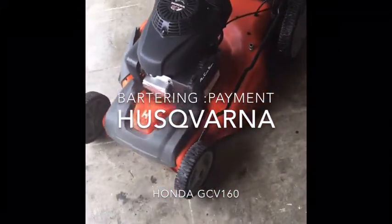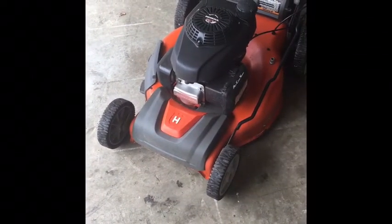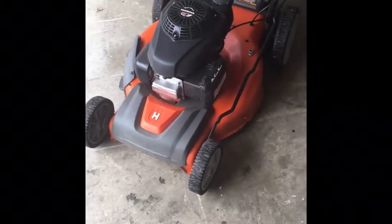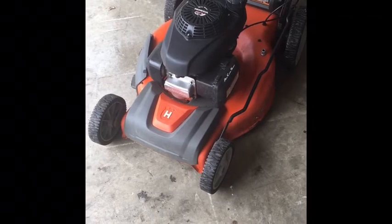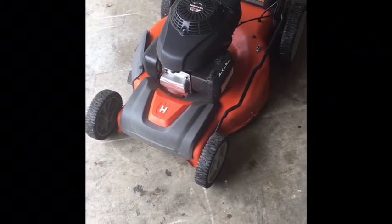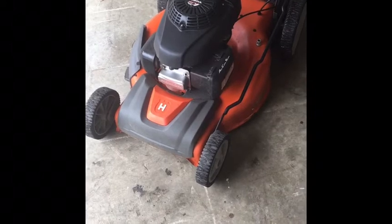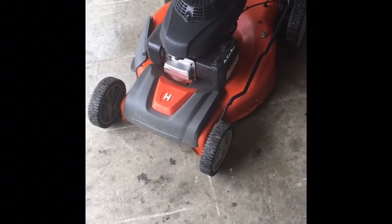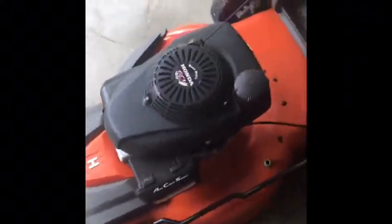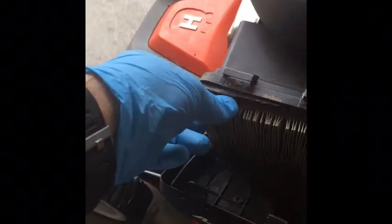This is a rear-wheel drive Husqvarna big wheel with a single point adjustment for all four wheels at once. It has a Honda engine. I got this one in as part of a barter — I tuned up a snapper and got this one as part of that deal. I briefly showed that it does run. I believe I'm gonna need to clean the carburetor, power wash it, sharpen the blade, change the oil — basically a basic tune-up. I may also have to put a new pull cord in because the pull cord seems a little short.